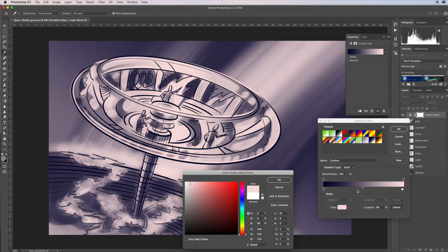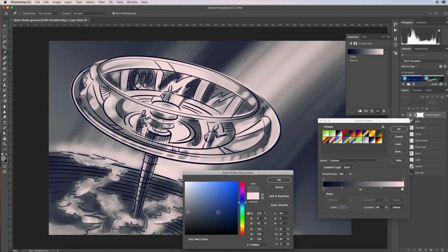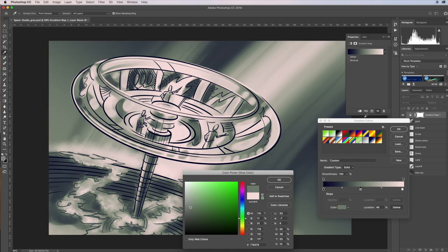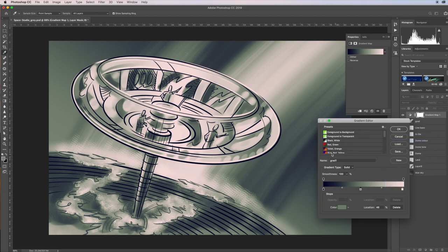You can add colors in the middle — just click in there and you can add another color for a little bit of extra form. Maybe warm it up a little. You don't want too many colors but you can make anything you want. I'll go okay for now. This custom gradient I'm going to call 'grad one'. Click 'new', and it pops into the gradient list. I can view it as small thumbnails to see grad one easily.